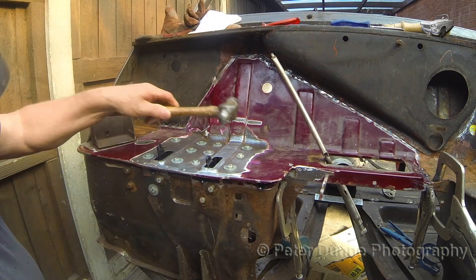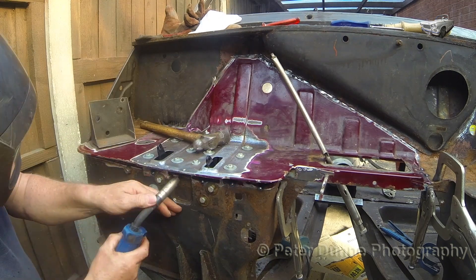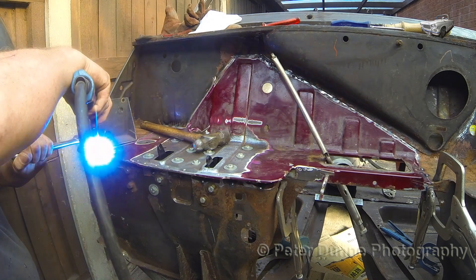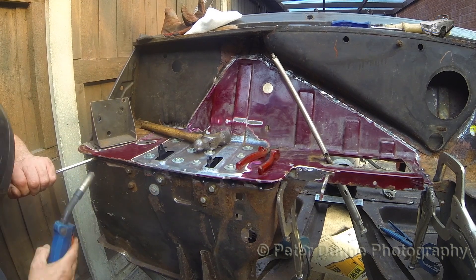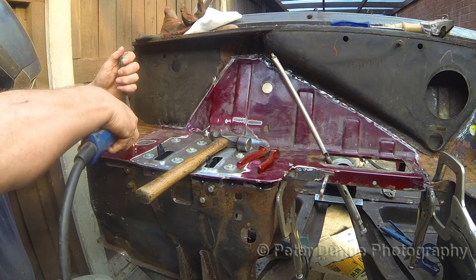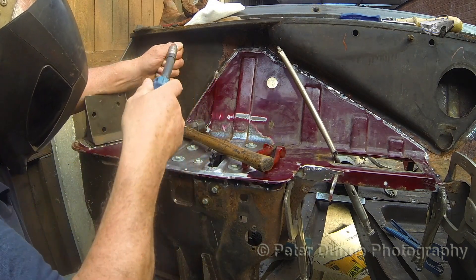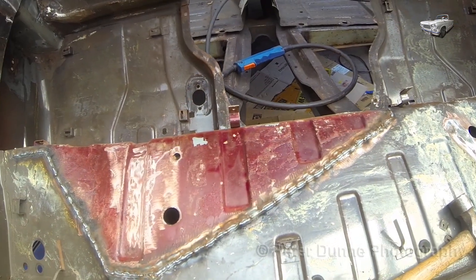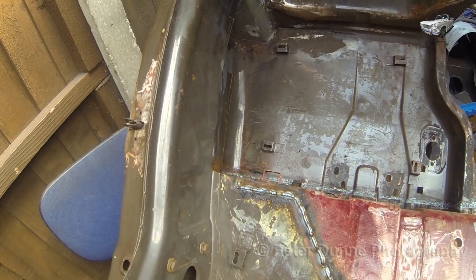Wherever it's not flush you can tap it with a hammer or push it over with a screwdriver. Eventually, after you've tack welded all round, you can weld it. To prevent any distortion, you can weld it using the same procedure as shown in video number 2 of this series.